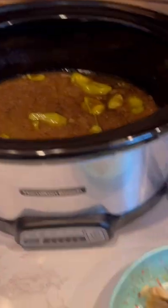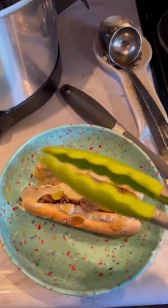Pull it out, throw on some trough mayo for that extra full body flavor, and you know where we're headed. Food around here is a bit of a religious experience.